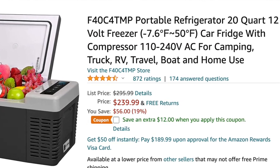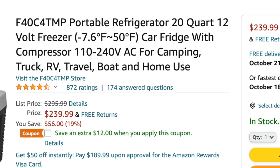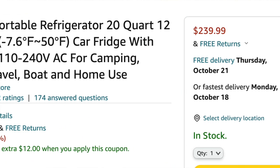You can get this thing for 20 to 30 percent of the price of an ARB fridge — between two and three hundred bucks gets you one of these.